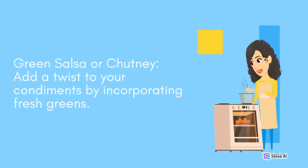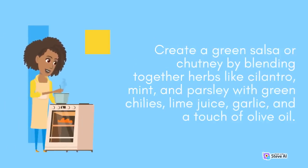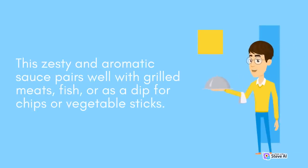Green Salsa or Chutney: Add a twist to your condiments by incorporating fresh greens. Create a green salsa or chutney by blending together herbs like cilantro, mint, and parsley with green chilies, lime juice, garlic, and a touch of olive oil. This zesty and aromatic sauce pairs well with grilled meats, fish, or as a dip for chips or vegetable sticks.